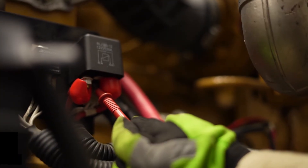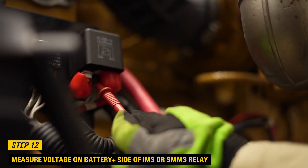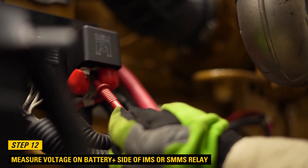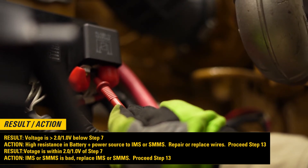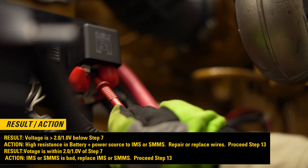Step 12: Measure voltage on the battery plus side of the IMS or SMMS while cranking. If the voltage is greater than 2.0 or 1.0 volts below step 7, then high resistance is present in the battery plus power source to the IMS or SMMS — repair or replace the wires, then proceed to step 13. If voltage is within 2.0 or 1.0 volts of step 7, then the IMS or SMMS is bad — replace the IMS or SMMS, then proceed to step 13.